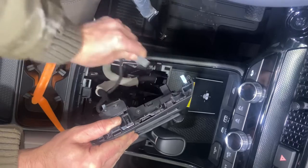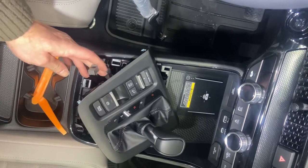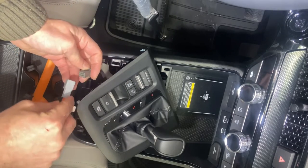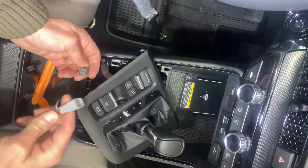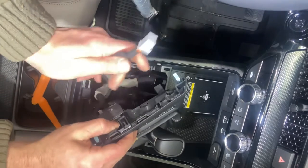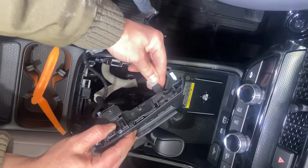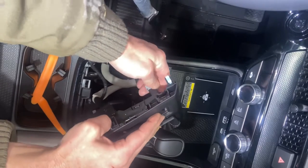There's just one clip — pull that out and grab your harness. You're going to plug that right into that same connector. It can only go in one way; it's keyed. Plug that in and it'll click. Then take the other end and plug it right into that same spot — again, it's keyed and it clicks right into one spot.